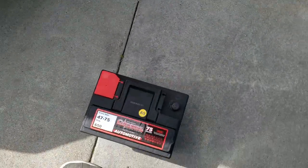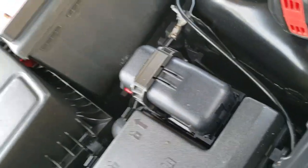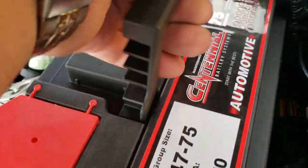Let's go ahead and pick up the battery and put it into where the battery is located. You might need two hands — make sure everything's nice and aligned.